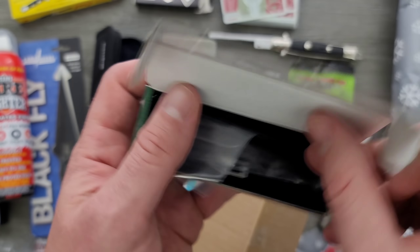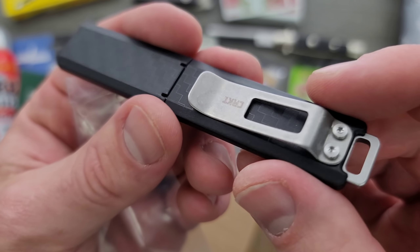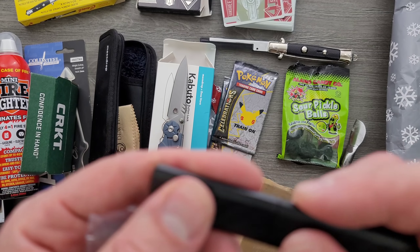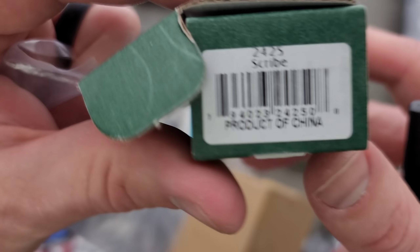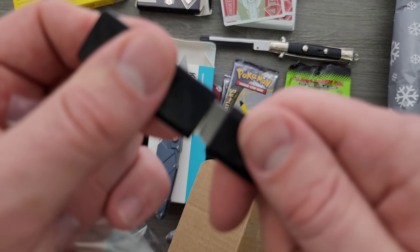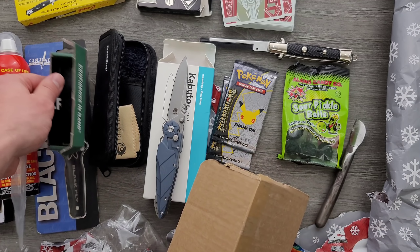We have here a little CRKT box, and within that box we have something bladed. Oh, that's actually kind of cool — look at that, a very skinny little fixed blade. Schwartz design — no mention of what the blade steel is, but I'll try and figure out exactly what this is. The CRKT Scribe is what this is called. Obviously with it being a fixed blade you're gonna need a sheath to cover up the blade. We have a nice little flat ground blade — probably not meant for much more than opening packages or something simple like that. But that's really cool, I like that a lot.